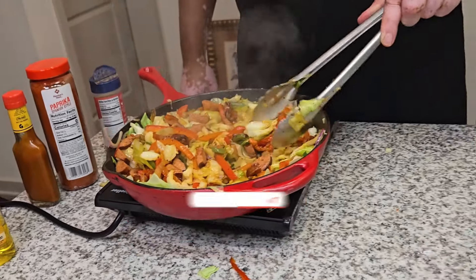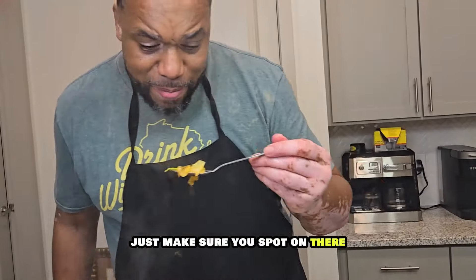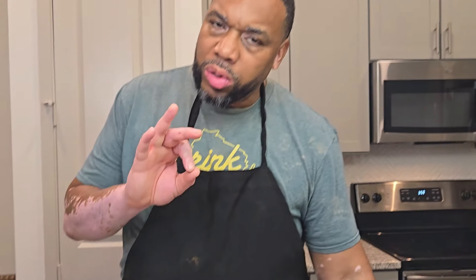Mmm, that's good. I'll probably add a touch more seasoning. And that's it right there. Oh yeah, that's nice. One more time, just make sure you're spot on there. Mmm, that's it, I got it.